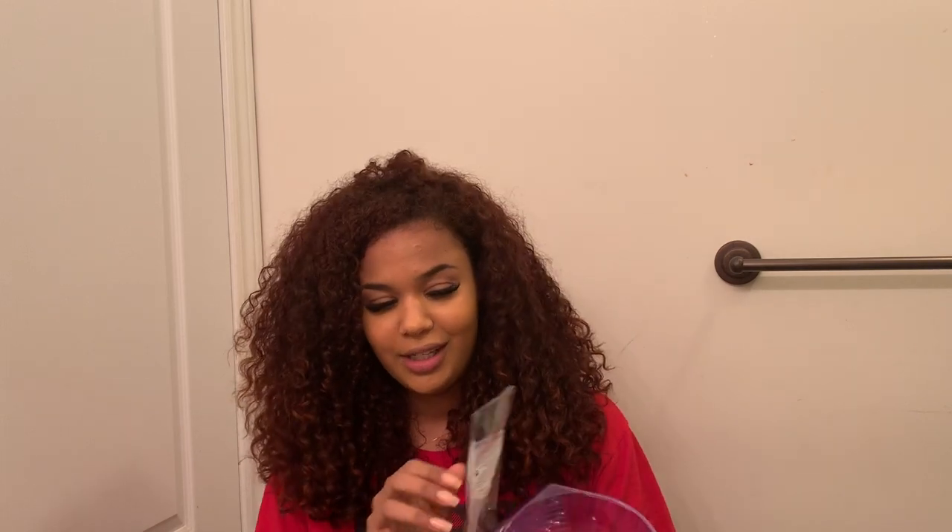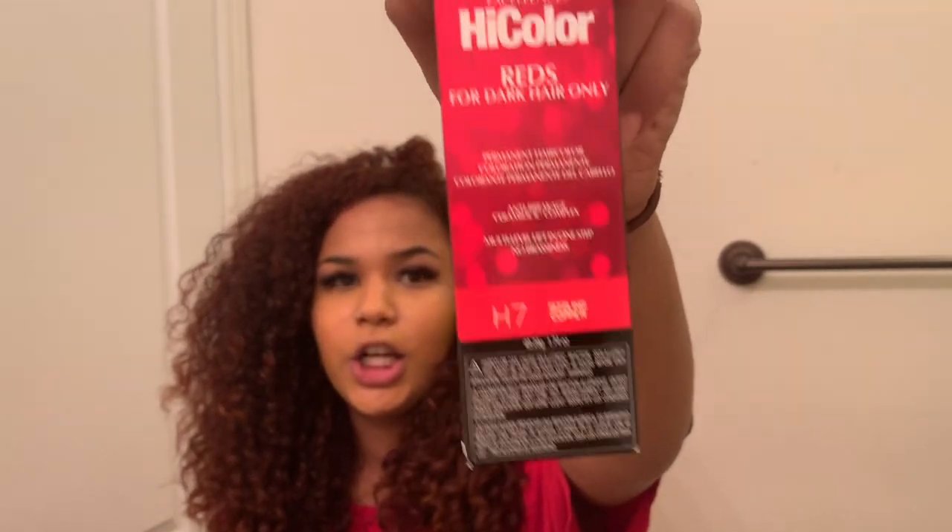I got a color applicator brush, and then I got one color I'm gonna be using and 20-volume developer. I got the High Color Reds by L'Oreal — the color is called Sizzling Copper.